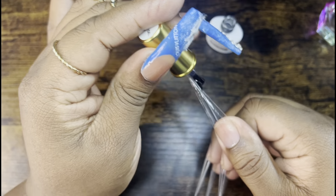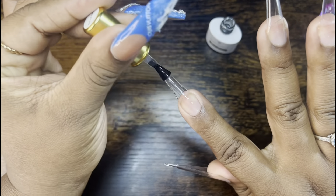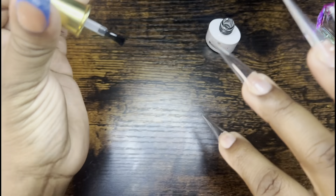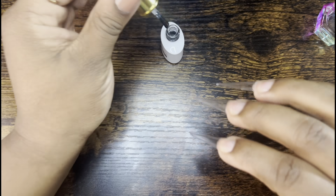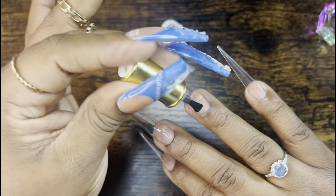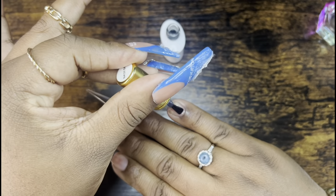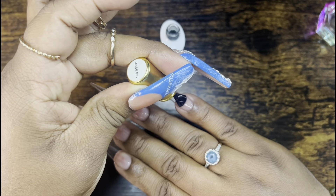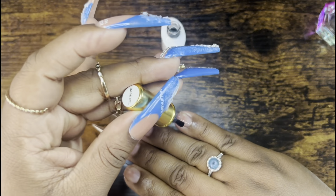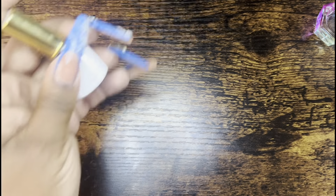As you guys can see, I went straight in with that base coat on the nails. I actually love these tips — you've seen me use these several times on my channel. I don't feel like I need to cut them down, shape them, or reshape them — they fit perfectly. Since I'm not doing an acrylic set, I'll just put base coat over the tips. The base coat helps the poly gel adhere to the nails, so I don't feel the need to rough them up.